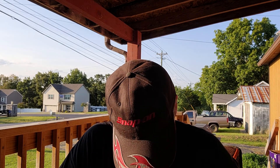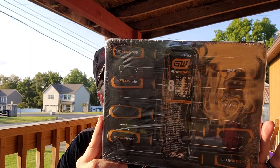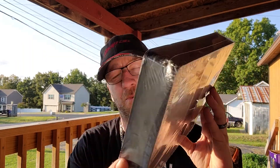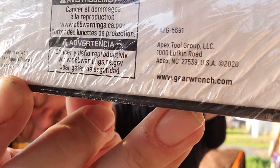My next item also came from Amazon. This brand has come under a lot of scrutiny lately — I don't know why everybody's picking on GearWrench. GearWrench is a really good brand for the money; I don't have anything bad to say about them. Every tool company has bad tools — even the four big brands. So everybody needs to leave GearWrench alone. It is the 8-piece long hook and pick set. This set is made in Taiwan, not Chinese-made.